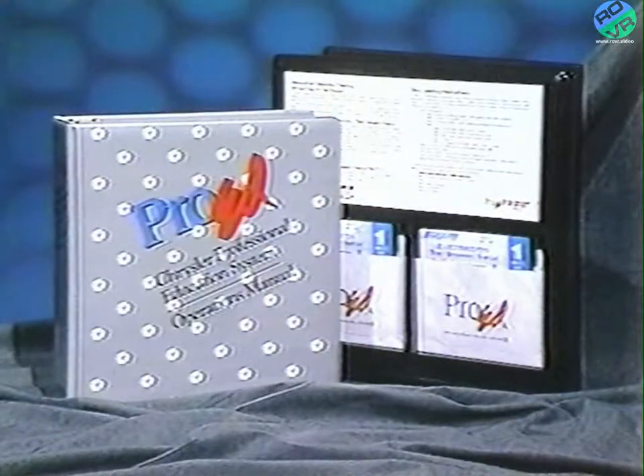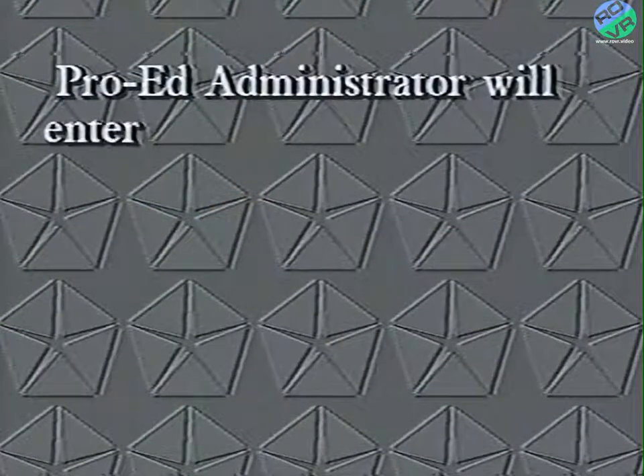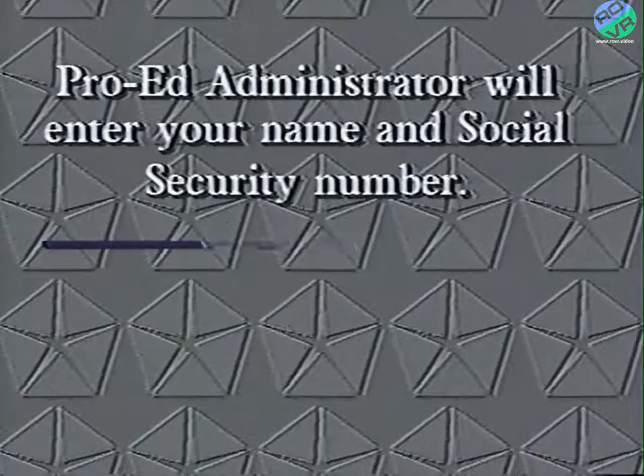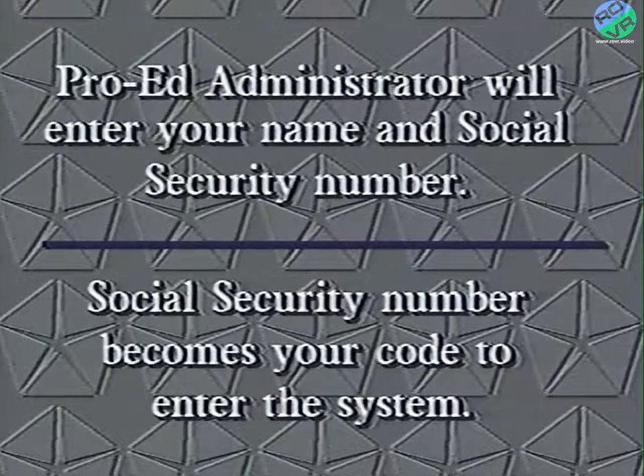Now let's see how to use the ProEd system for Level 3 training. Your ProEd administrator at the dealership will already have loaded and installed the various programs onto the computer. If it is not loaded, check for proper procedures in the operations manual or on the inside of the disk cover. The ProEd administrator will also have entered your name and Social Security number into the computer — from then on, your Social Security number becomes your code to enter the system.